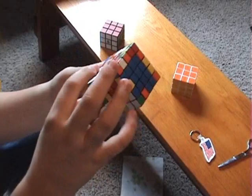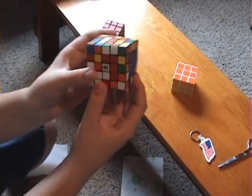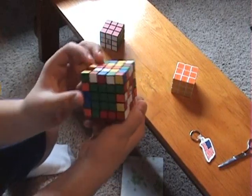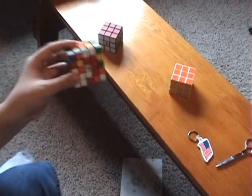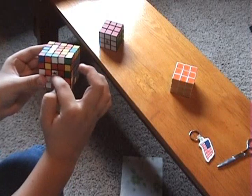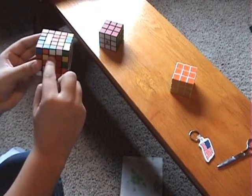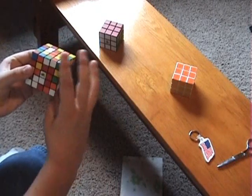We'll start out with white right here. I'm going to be holding the cube like this with blue over here and green over here. I'm just going to turn a little bit. You've got two whites right here, and since I'm going for a row sort of thing, I'll get one into this slot.